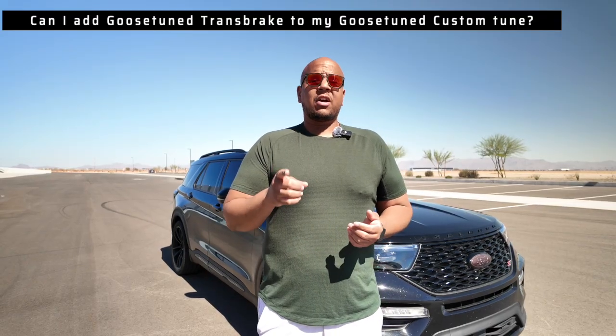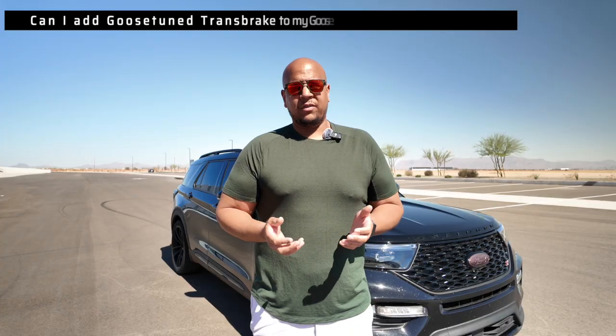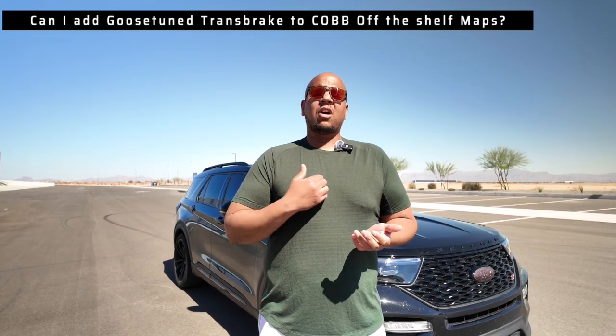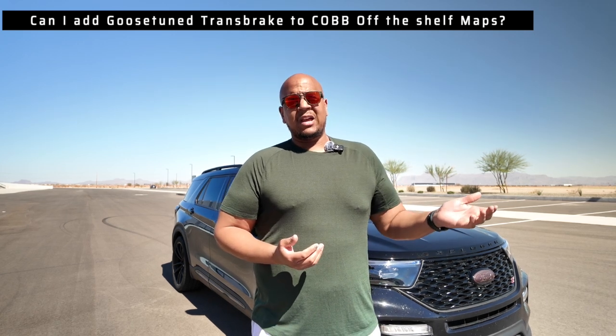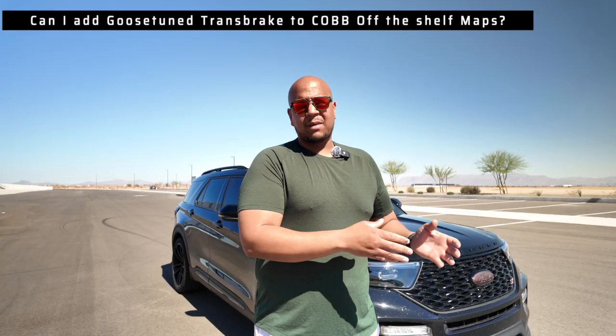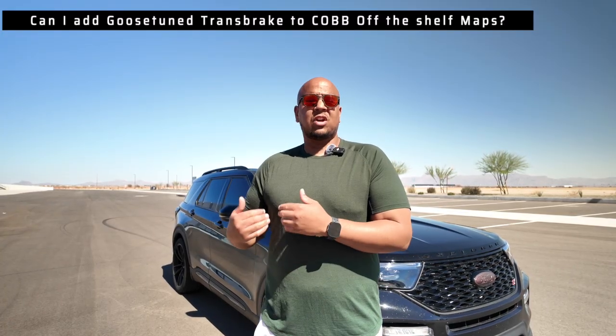However, for current customers running our custom tuning, we'll have special pricing on the website. For those looking to purchase our custom tuning starting today forward, you'll have the ability to order Transbrake as an optional upgrade — pricing will be on the website. If you're running an OTS map, you already have Cobb Transbrake enabled and can use that. But we cannot add our custom Transbrake to a Cobb OTS map — you need to purchase our custom tuning to get our custom Transbrake calibration. Goosetune custom Transbrake will only work with Goosetune custom tunes, not with off-the-shelf tunes, another tuner's tune, or any other variation.